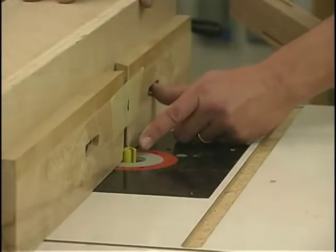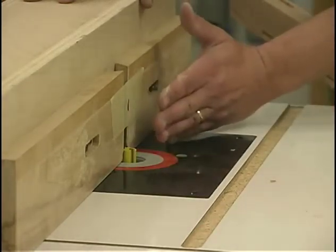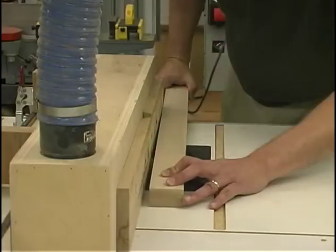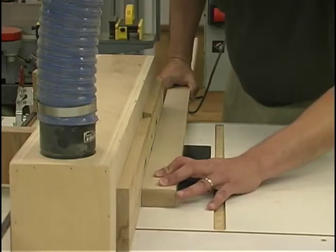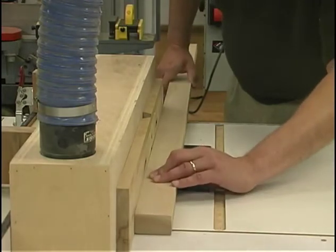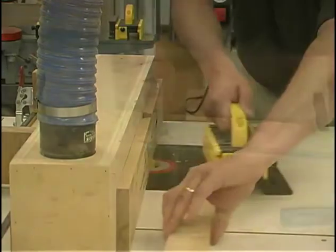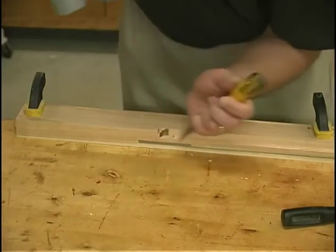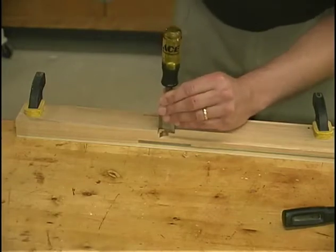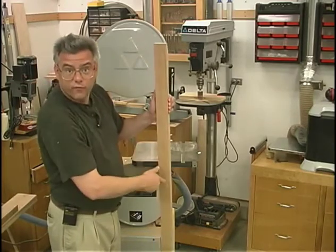To machine that rabbet, I'm going to be using a three-quarter-inch router bit in my router table. I've got it raised up at the appropriate height and the appropriate amount sticking out from the fence. I then mark the leading and trailing edges of the router bit so that I can make the stop cut when we get down toward the end of the router. And a little bit of handwork to remove that rounded corner. One of our last machining steps here on the legs is to cut away that tapered area that defines the foot of the leg.